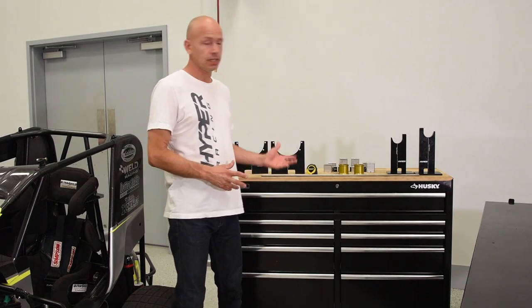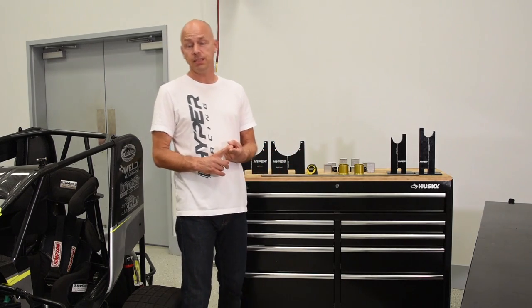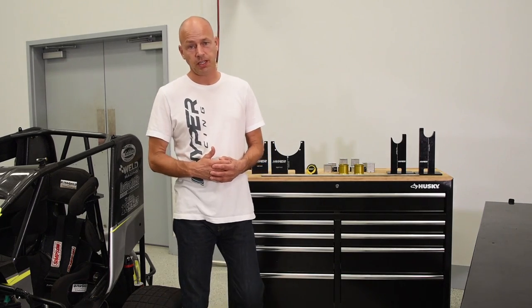Hello everybody, I'm Mike Dicely. Today we're going to show you how to square your chassis using the Hyper Racing Deluxe Chassis Squaring Kit. The idea behind the design of this is first and foremost to make it simple, fast, and easy for you to set up your car, and you can do it with just one person. That's what makes it so unique.